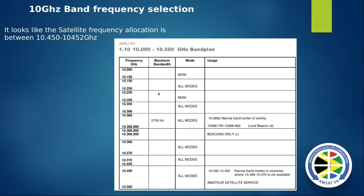Looking at the frequency allocation on 10 GHz - if you look at the bottom section, it says narrow band modes in countries where this is an amateur satellite band. The beacon needs to run in this section, and any part of the satellite beacon needs to be included here. That's the area I did my tests on.